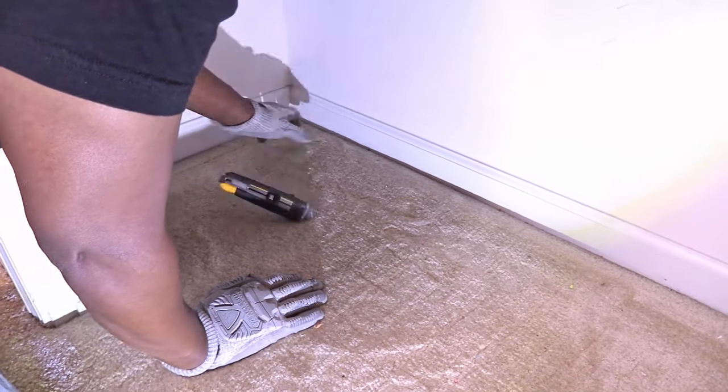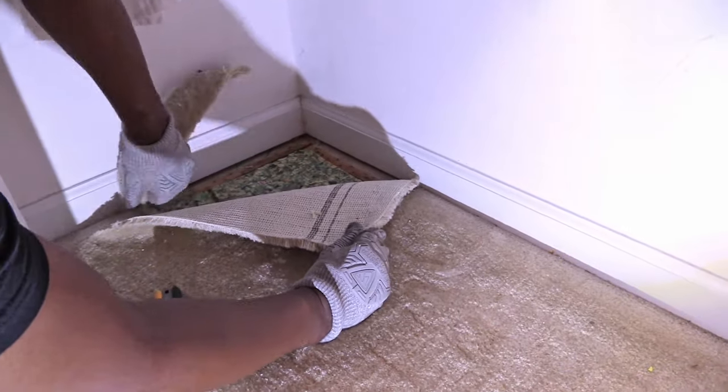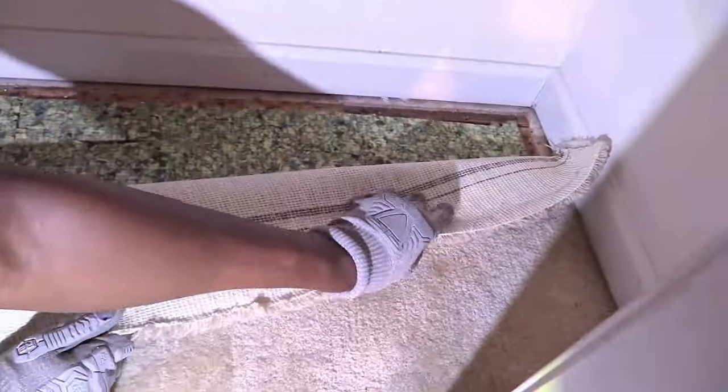I noticed when you got into the closet you made cuts on top of the carpet since it was a smaller area, and then you could just pull it out. Yeah, I also made a cut along the doorway to make it easier for us.